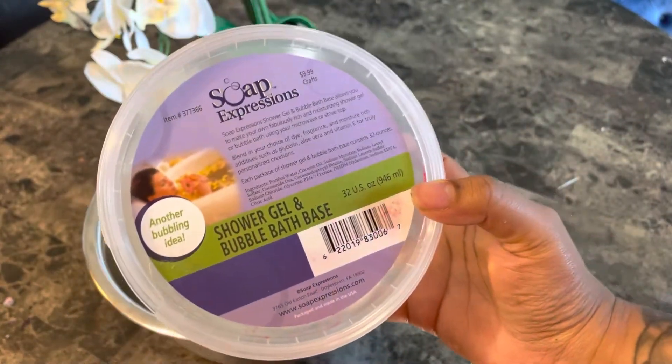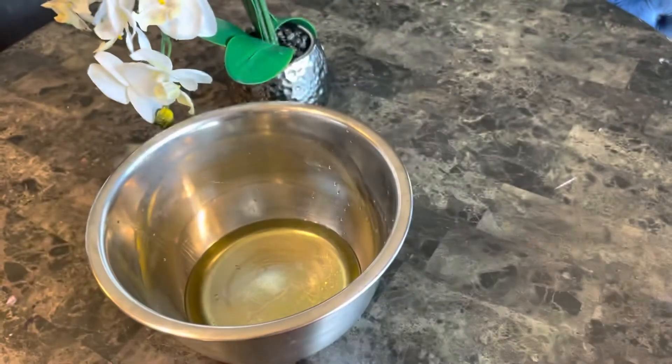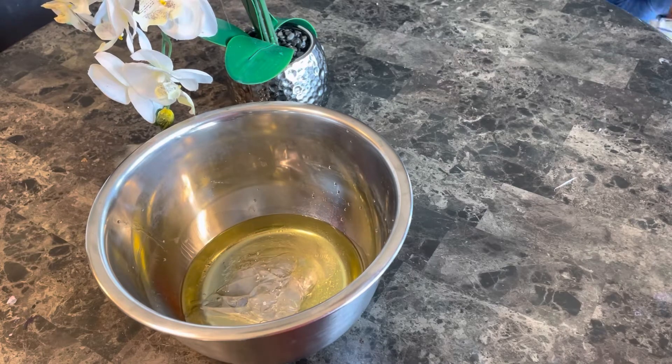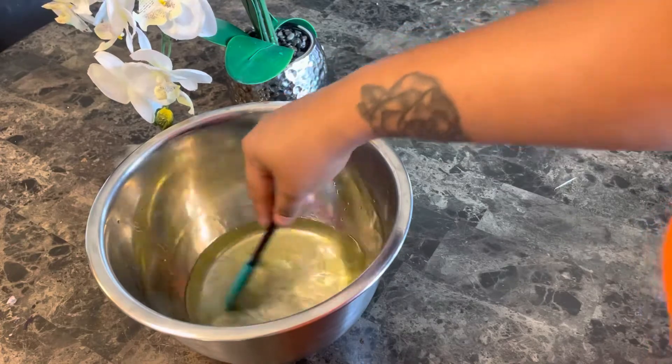I'm going to be adding this to my oil mixture. This is what makes the scrub different — you will be using this instead of emulsifying wax. Once I add this to the oil, I'm going to mix the soap base and the oils together really well to make sure everything is combined.